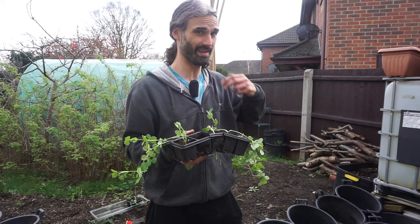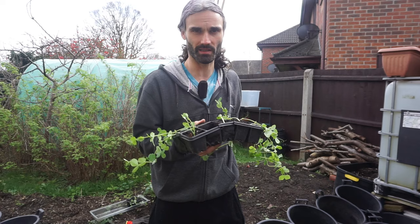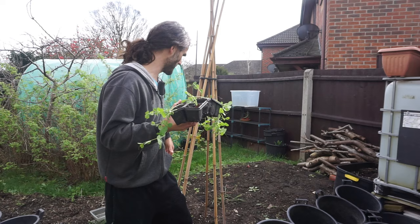Another reason I germinate them inside is because rodents quite often like to eat pea seeds, and hopefully I don't have rodents inside. I brought them outside so they didn't get leggy — if you leave them inside they'll stretch towards the sun and you'll end up with weak, spindly plants. So I'm going to be planting these now up this wigwam.